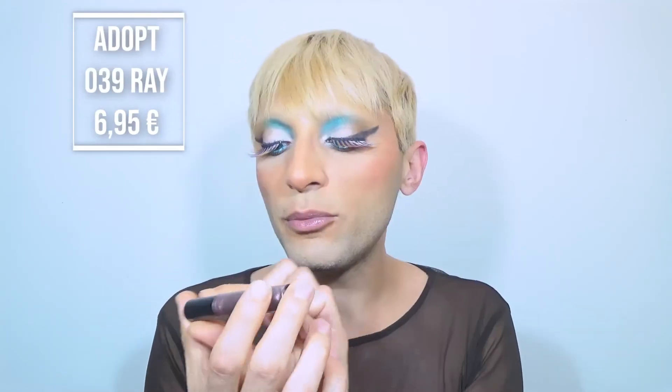For the final step I'm just gonna wear a gloss. I'm gonna be using the brand Adopt, Ray, number 39. It is so glossy, and as a bonus point it smells so good. With this, our video today is done.